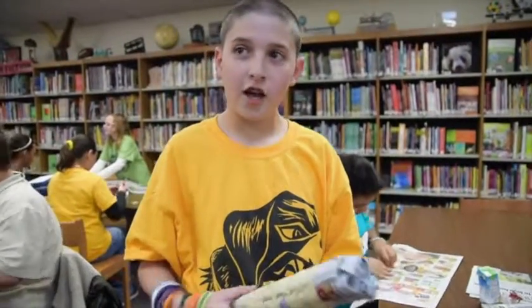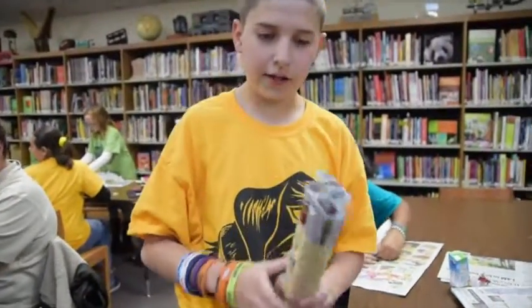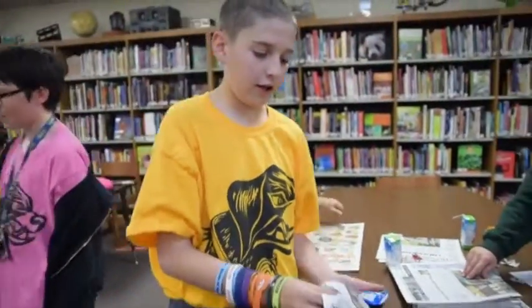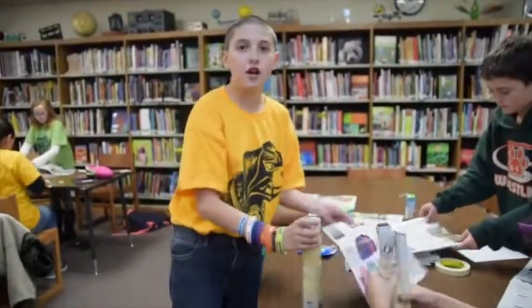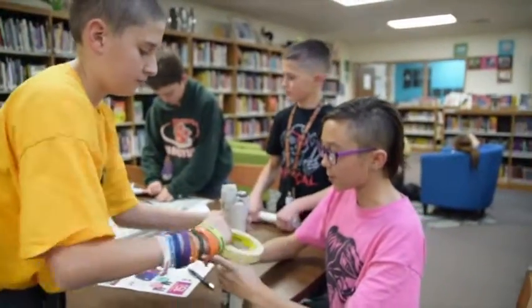My stepdad and I were thinking last night about how to do this — the thickness we need. So for the table, we're going to have one on each corner, all four corners, and then one in the center. With this design, it'll hold up more textbooks — like five to six textbooks.